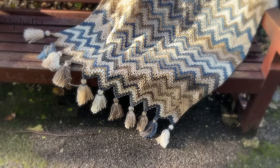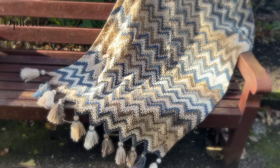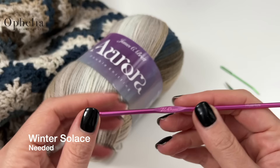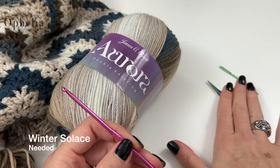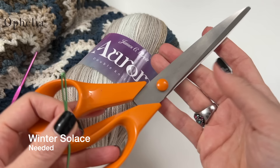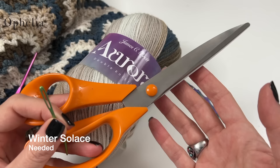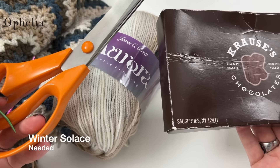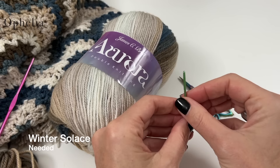This is such an easy way to make a stunning blanket, so let's get started on the tutorial. For this blanket I used five balls of Aurora. With the tassels you will need six balls. I'm using a 3.5mm hook, but the Aurora is prescribed for F4 as it is a DK, so use the hook you usually use for DK. You'll also need scissors, a darning needle to sew in the ends, and if you're doing tassels, a big darning needle and fabric scissors.